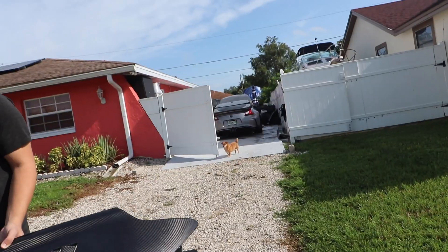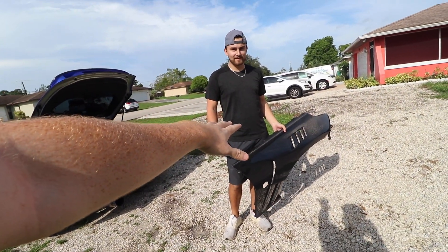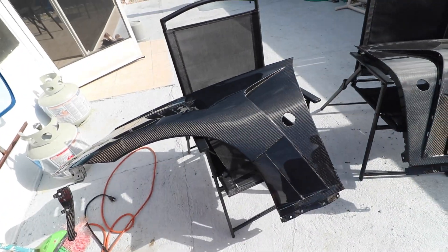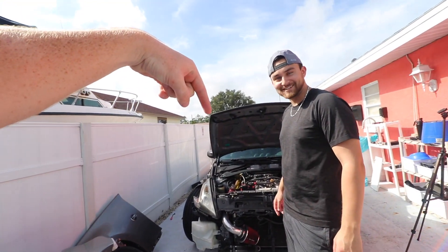This is the reason why I went with these over anything else on the market — they're just better. Look at this dog, she wants to know what's going on too. Compared to the old fenders — what even is this, bro? If you're still rocking the stock fenders after today's video, you're doing it wrong. You've got to be running these.